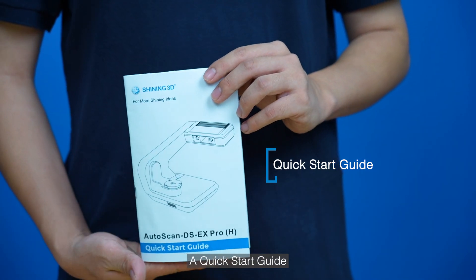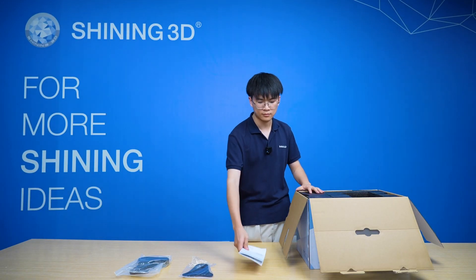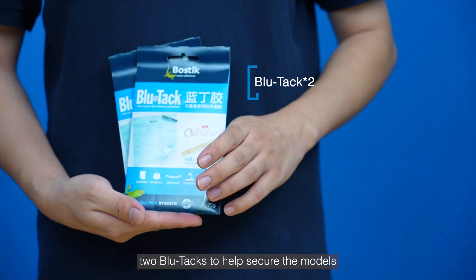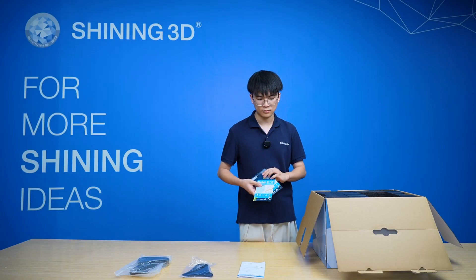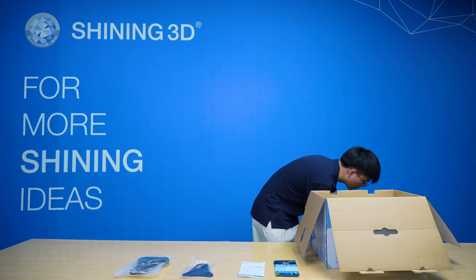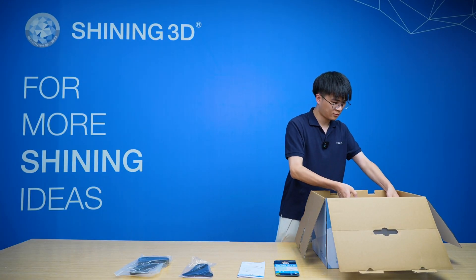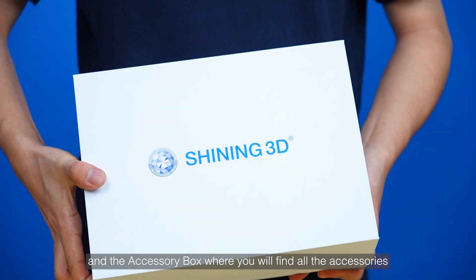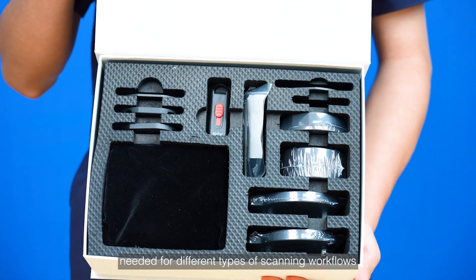A quick start guide. Two bool tacks to help secure the models. And the Accessory Box where you will find all the accessories needed for different types of scanning workflows.